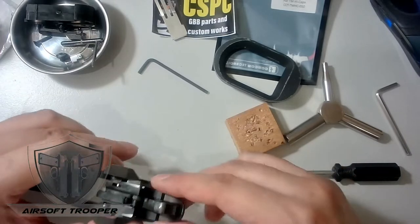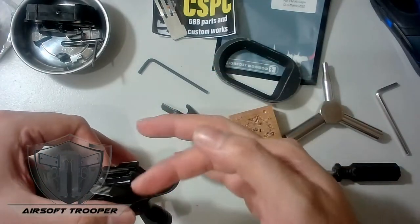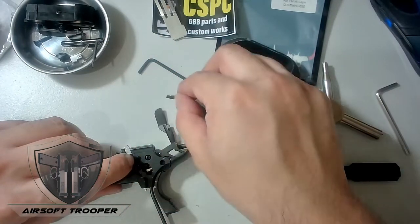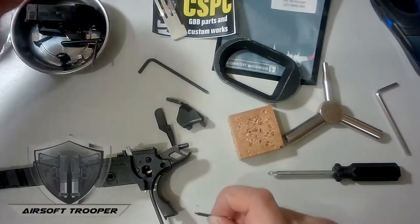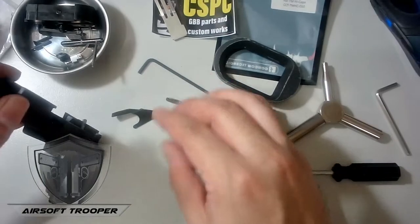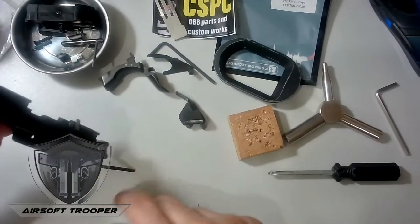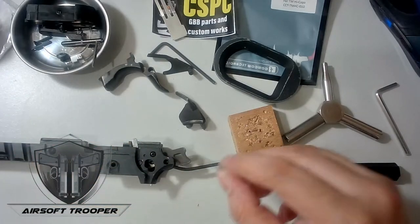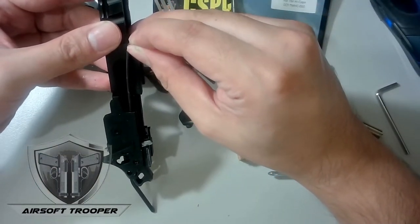As you remove this part, that small piece can shoot out, so make sure you're catching it with your hand. There are two pins here: the pin that holds the slide lock, and a spring, and then this piece — be careful that doesn't fall off. Since we've removed the slide lock, now the spring is still there. Get a small Allen wrench to poke it out.